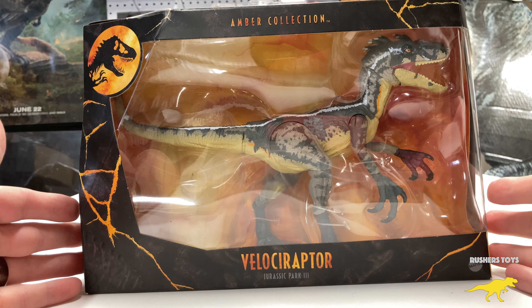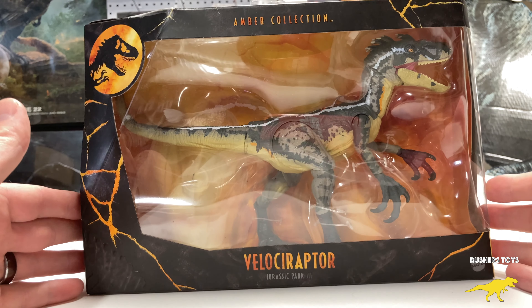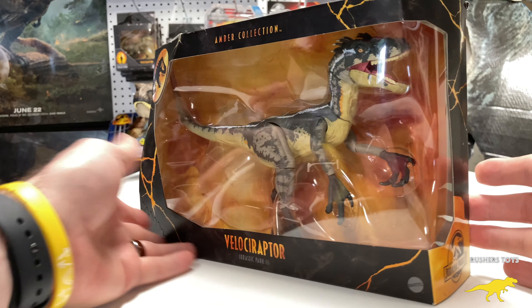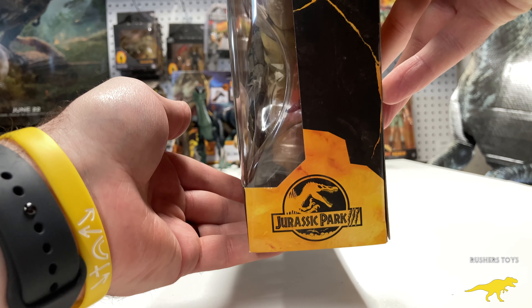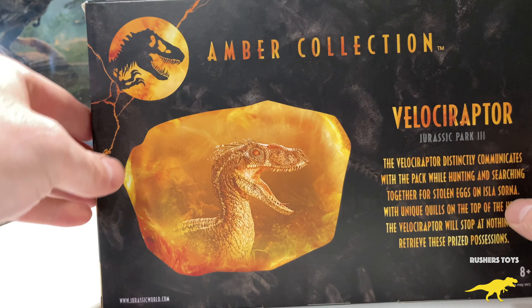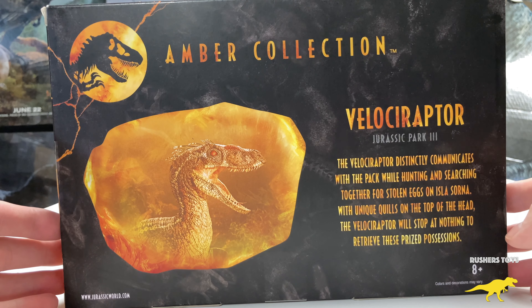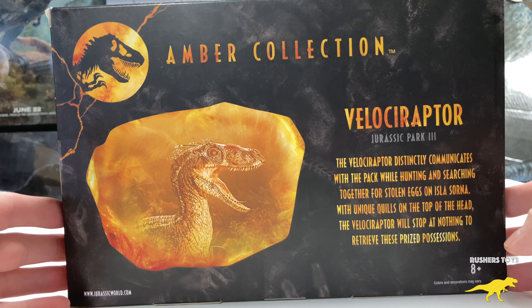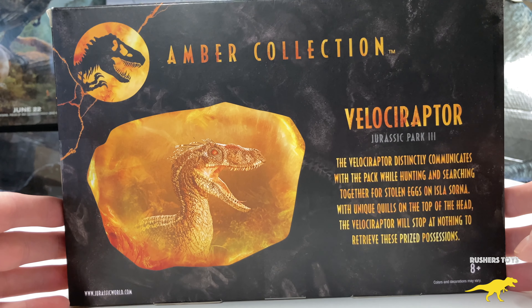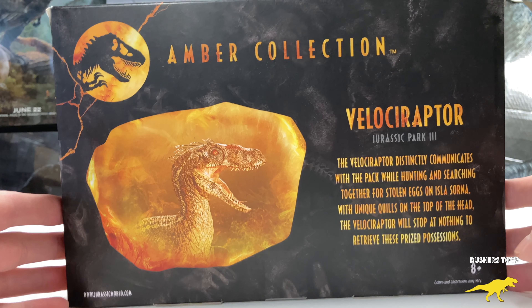This is my favorite Velociraptor that's ever been put out in the Jurassic Park Jurassic World era. I love Velociraptor Blue, but there was just something with the Jurassic Park 3 Velociraptors that were just something else. I love this package because you've got the Jurassic Park 3 logo right there with the Spinosaur. Jurassic Park 3 — some people don't like the movie at all, some absolutely love it. I was devastated when I went on opening day and saw the T-Rex die right away, but that movie was also an amazing change and the Spinosaur was just the perfect big bad guy.